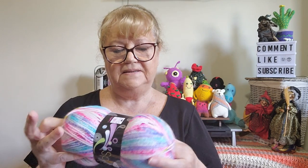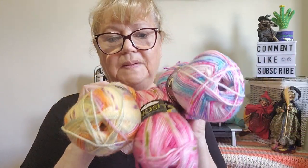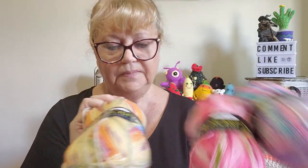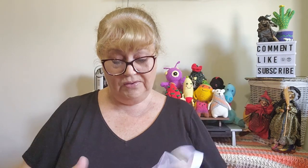King Cole Splash is $7.09 a ball — a little more expensive than what I used before, but it's much softer and looks really pretty with all the colours. I do plan to make another two defunts — I may give one away. I'll put a link to the pattern below. My first one turned out reasonably well; I'm hoping to get a better result with this yarn.